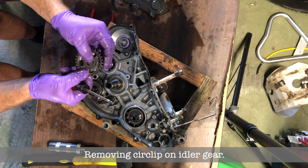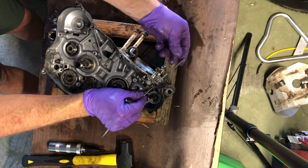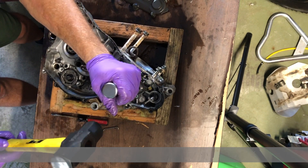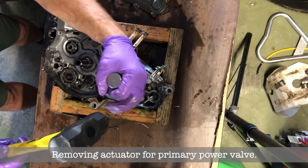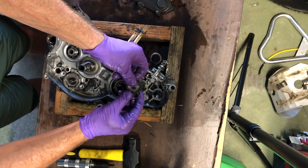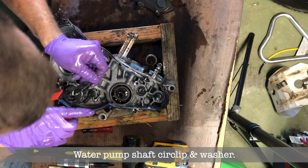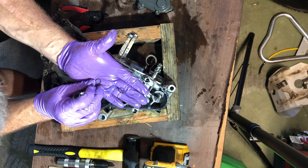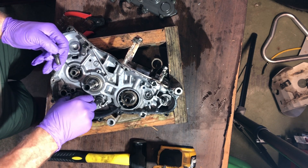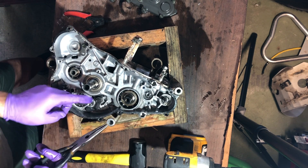Now I'm removing the idler gear for the kickstarter and another plastic clip for the main power valve shaft. Now the actuator for the primary power valve — there's a little bearing in there and all these little bolts are set in blue loctite so it takes some effort to undo them. I took the water pump circlip and washer off — I could have done it after splitting the case but I just did it. Now removing the last of the shift cam, then there's that little spring-loaded arm that keeps tension on the shift cam.